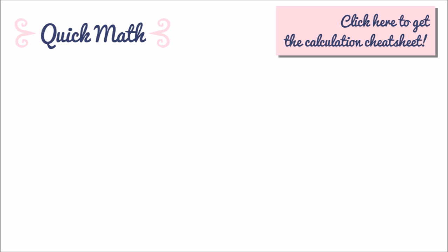Then we'll do a quick math. If this math doesn't make sense you can download the chart with the calculation done for you from the link on the screen, so don't worry if you don't understand what I'm doing here.